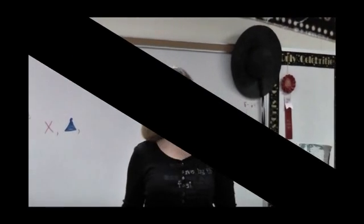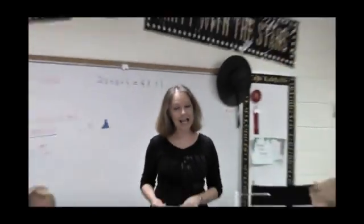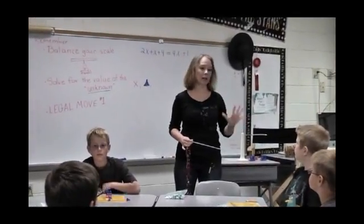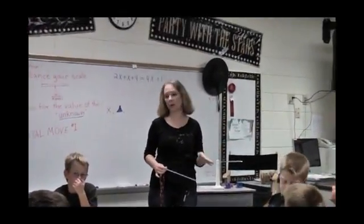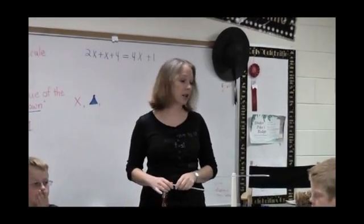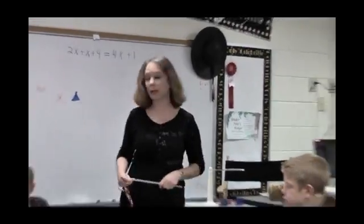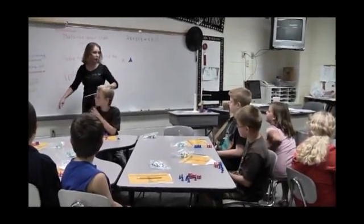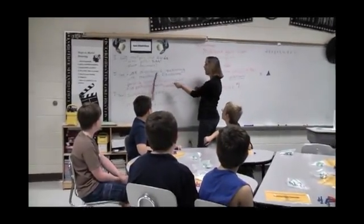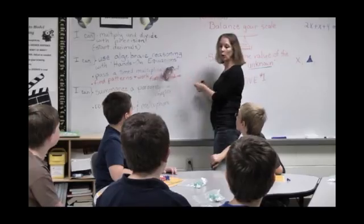Hi, this is Dinah Houston at Summit Elementary. This is my gifted and talented fourth grade class. We believe big time in hands-on manipulatives and figuring out what the math means. We're using hands-on equations today, a methodology that we have shown works. Everyone, can you read your 'I can' for me today? I can use algebraic reasoning with hands-on equations.